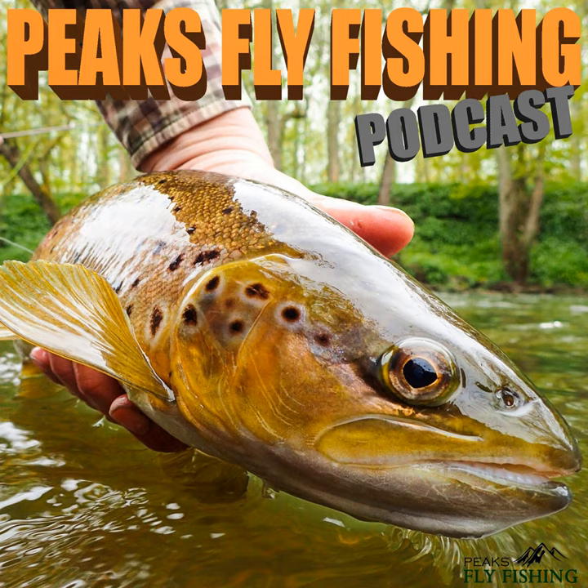Good morning everyone and welcome to another podcast. I'm at my local reservoir today fly fishing for pike. It's a nice cool overcast day with a bit of breeze. We've had some hot weather recently so I haven't really wanted to have a go at the pike until it's cooled off a bit, but it's lovely and cool today — perfect conditions really. All the banks are covered in grass and the rushes and trees are all green and lush looking.